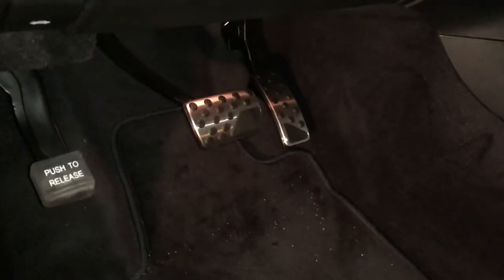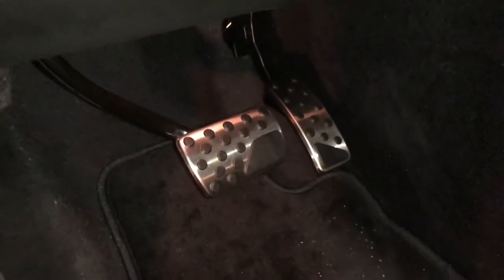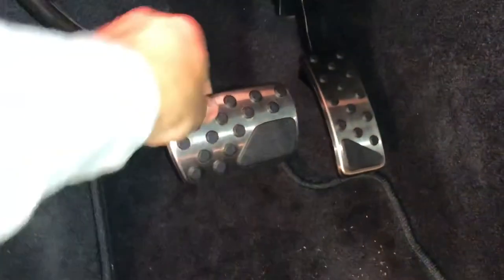Just installing the Mopar kit — the brake and gas pedals that come on my 2018 Jeep Grand Cherokee. I know everybody's been having a lot of trouble with this, and I did see it from one other person.